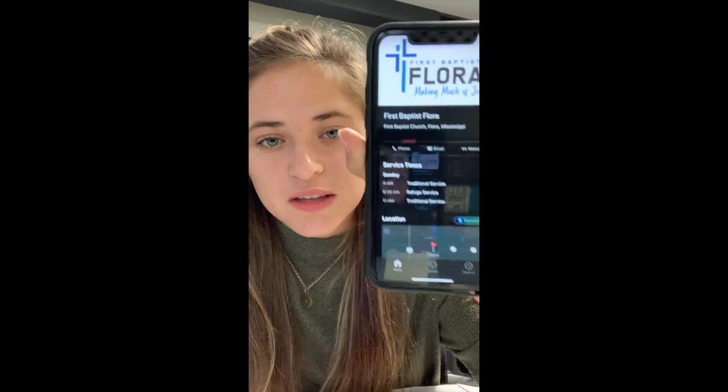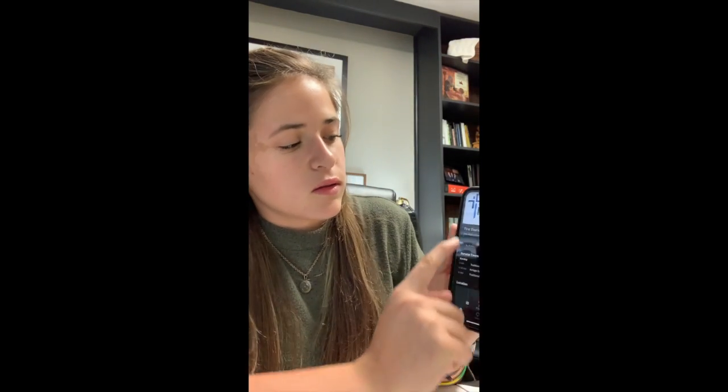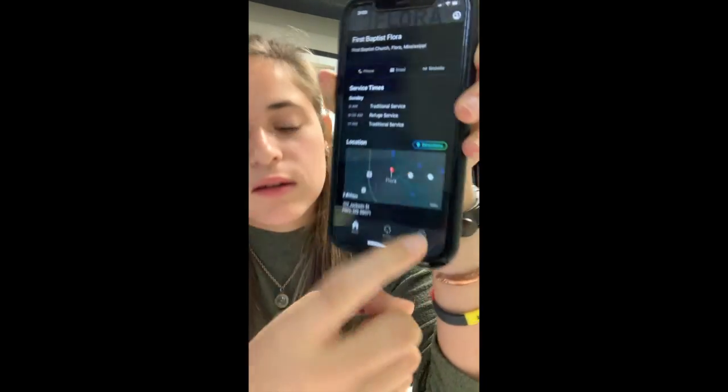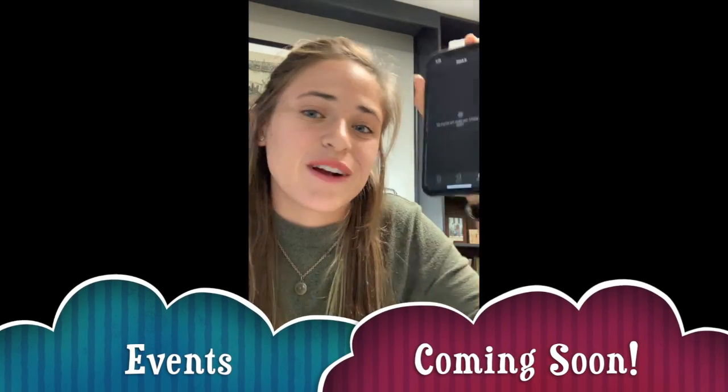And then this is what the page looks like once it's set up — it has information about First Baptist Flora's service times and location. At the bottom you'll see Home, Groups, and Check-In. To check in you'll press the Check-In logo, and it says 'No events are ready right now' because we're not currently having an event. We're going to make another video showing you what to do when there is an event so you can get all the way checked in and have everything ready to go.